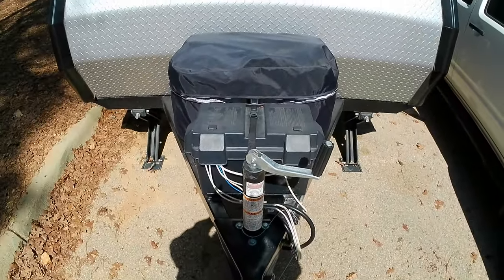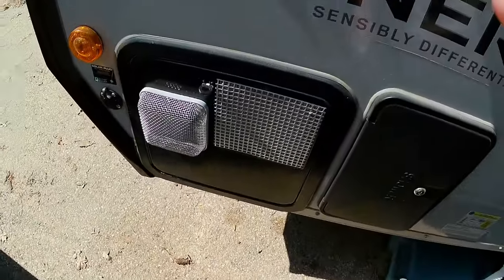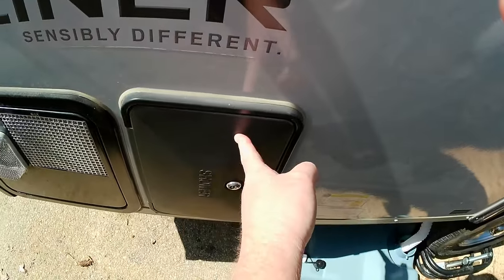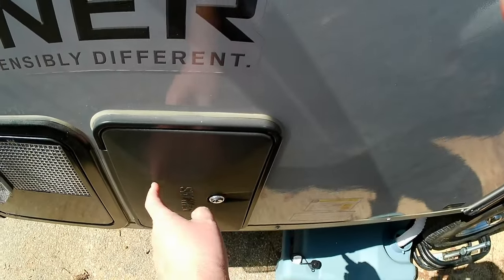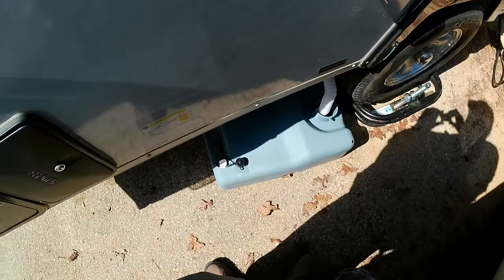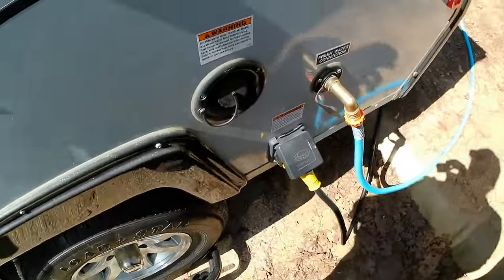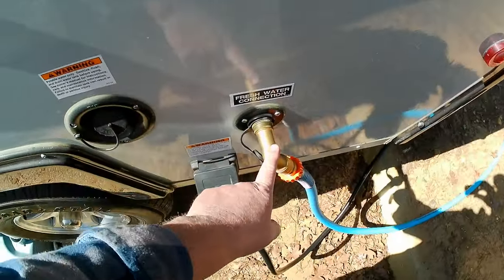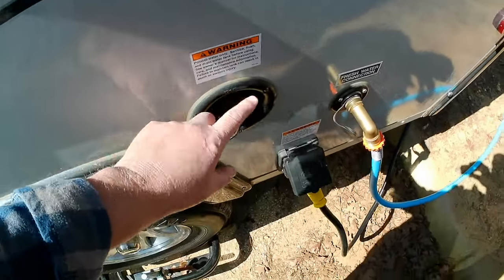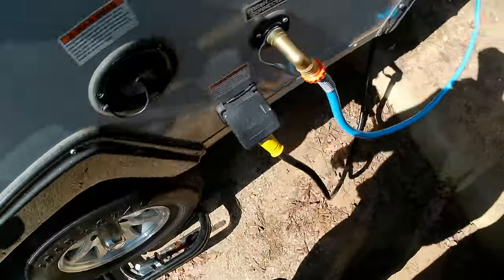There's a battery, two propane tanks, the water heater, and an outdoor shower with two knobs — hot and cold — and a shower hose that connects. Then there's the gray water tank outlet, furnace outlet, a water connection, a power connection, and you can fill the tank if you're going off-grid. There's also a ball leveler.